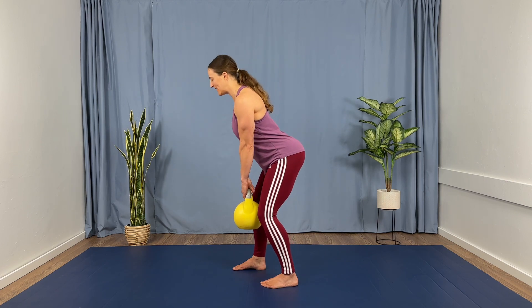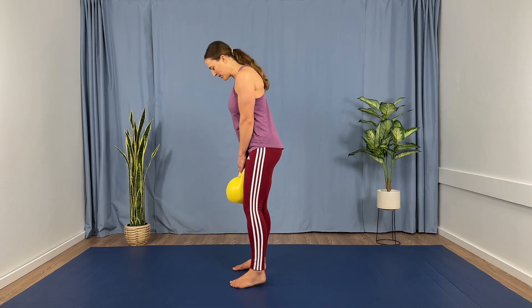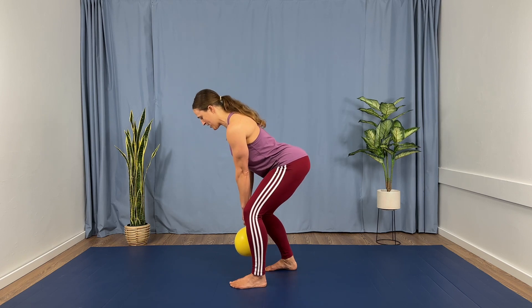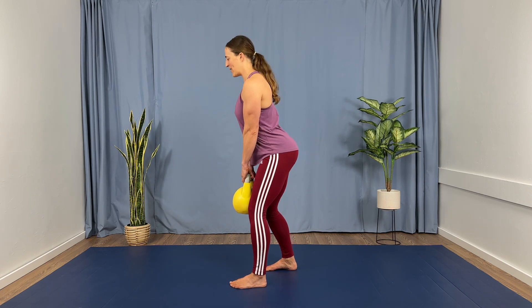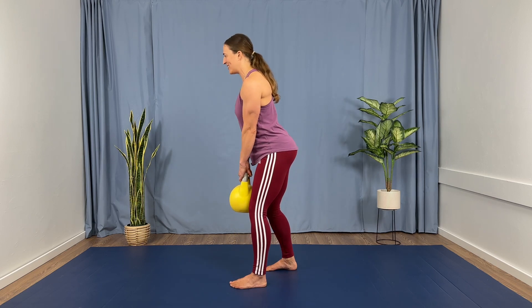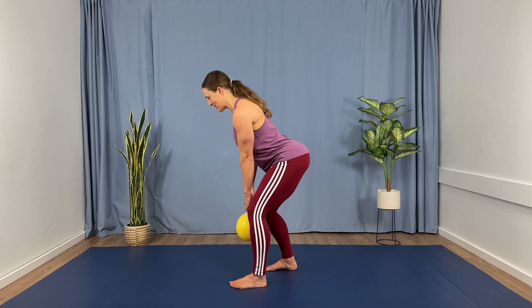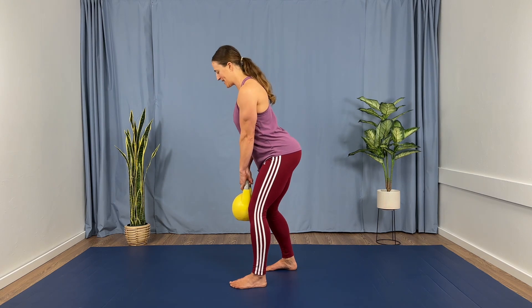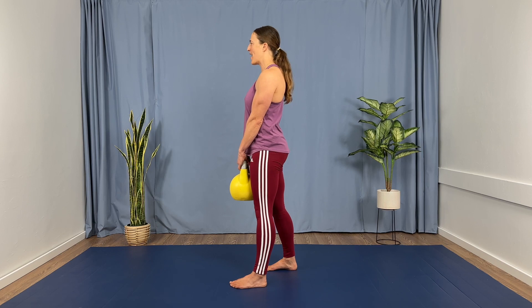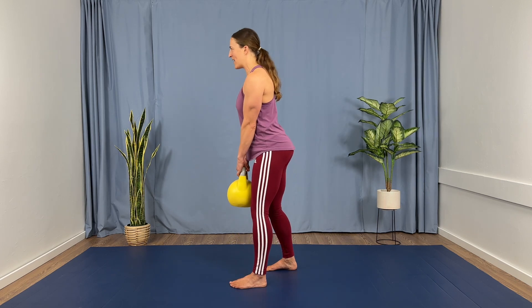Switch sides — five reps on this side. Completing five tempo deadlift reps on the second side, four counts down and four counts up each rep.